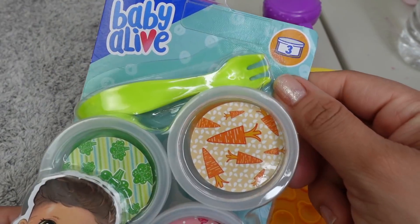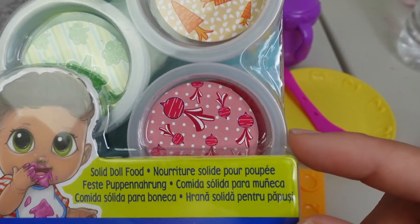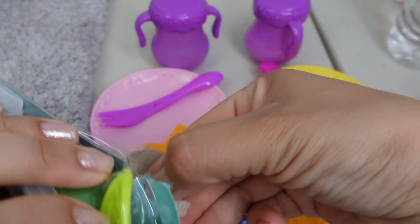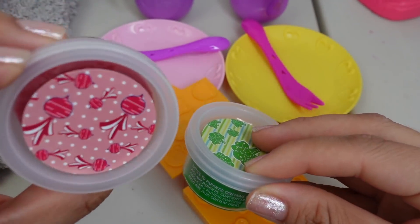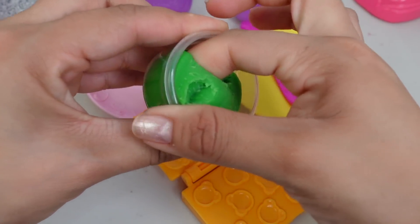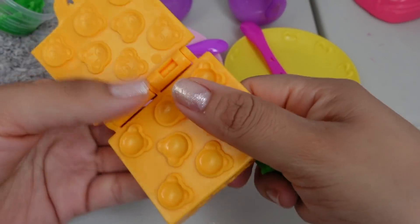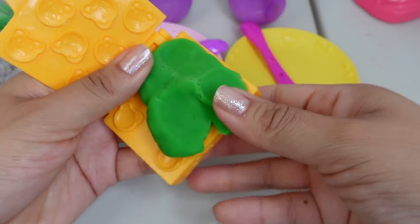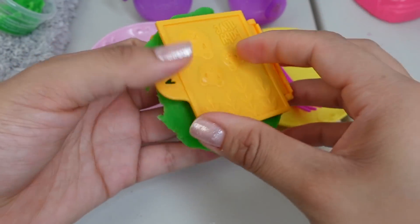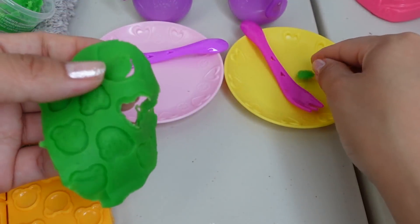I can't wait to find out! This little packet has three flavors: it has carrot, broccoli, and radishes. Let's use the broccoli and radish - hopefully they'll come out with some more fun flavors, maybe more breakfast flavors like banana or something like that. So all we do is put the Play-Doh in and squeeze, and there we have the little teddy bears.